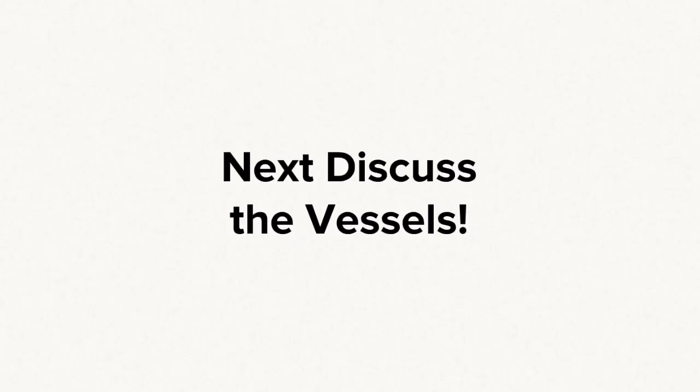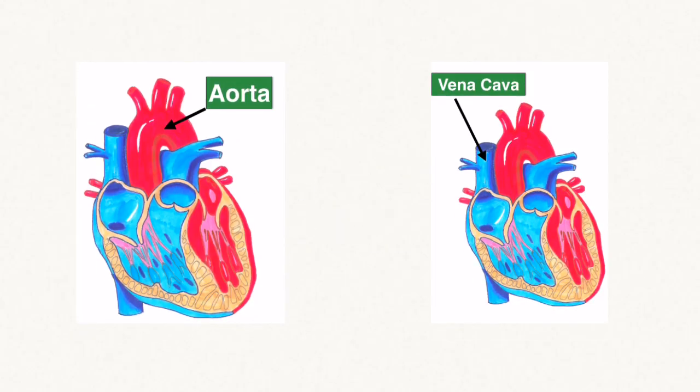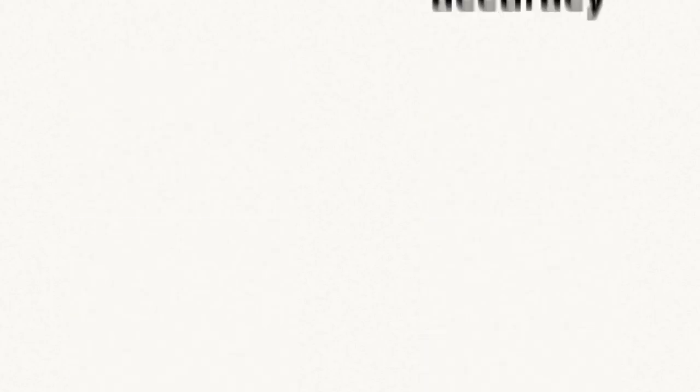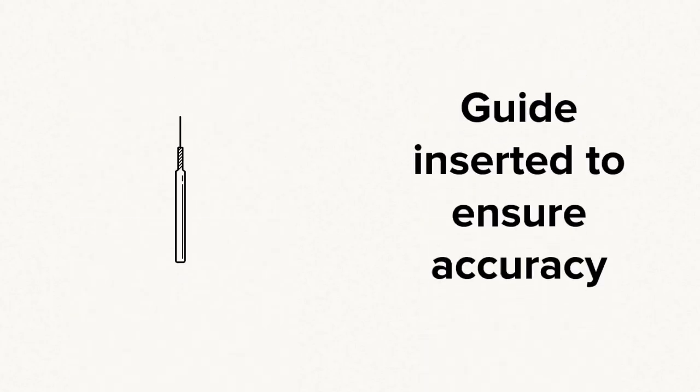Once you have explained how you determined the front of the heart, now you have to discuss the vessels. This is where a good diagram comes in handy, where you can show the aorta and the vena cava. It's not really good enough just to say that you found the aorta and you found the vena cava — you have to say that you inserted a blunt probe into both to determine that they were actually going into the proper atria. Next, you label the pulmonary artery and the pulmonary vein, and you explain how you inserted a blunt probe to ensure that they actually were the pulmonary artery and the pulmonary vein.